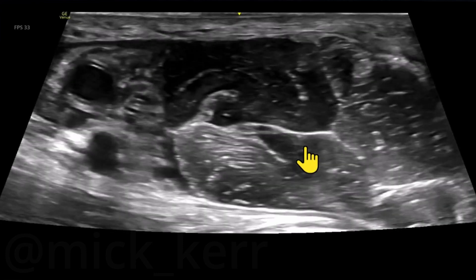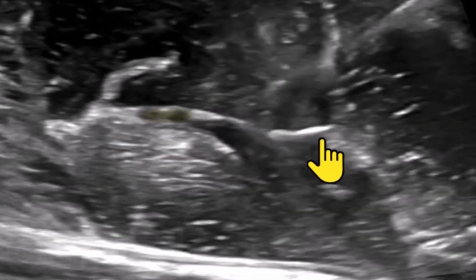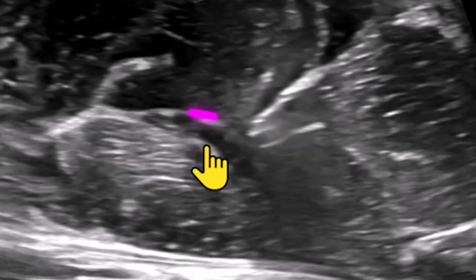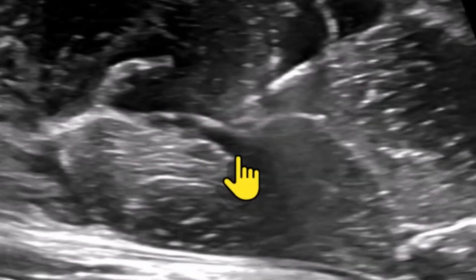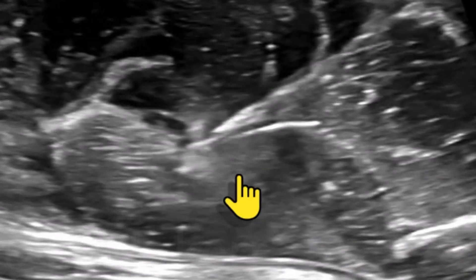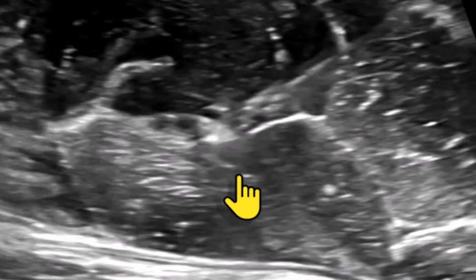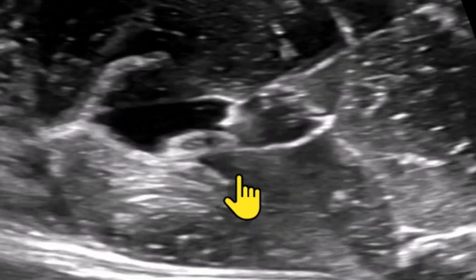Coming back now, not going out of the skin. The musculocutaneous nerve is here — there's a nice interfascial plane that I'm going to target. Popping down, a little injection there. Not happy with that, going a tiny bit further. Tiny little release there, and a pretty good spread. Quite happy with that.